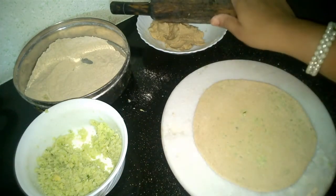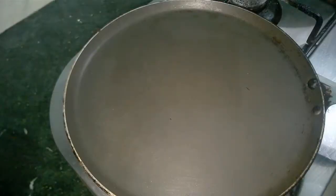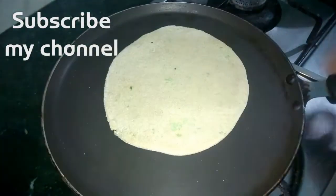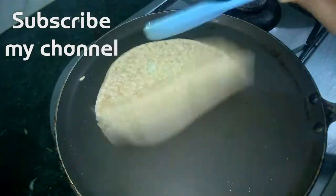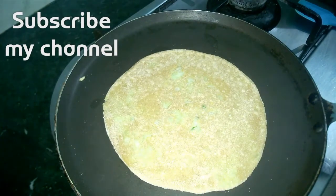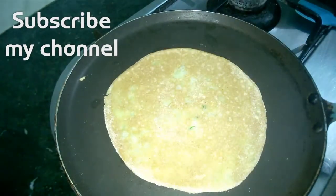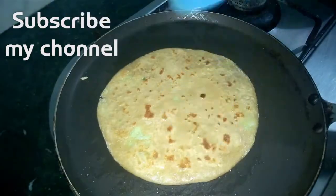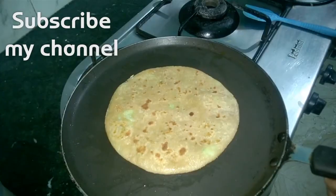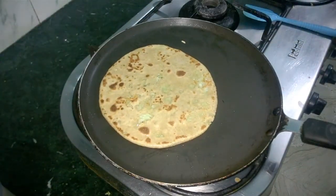We have rolled our paratha nicely. Now let's take it to the tawa. As the colour changes on the surface, we will add oil and then flip it over. We will apply oil again — we can use oil, ghee or even butter. Let's flip it over again, and our paratha is all done now. Let's take it out on our plate.